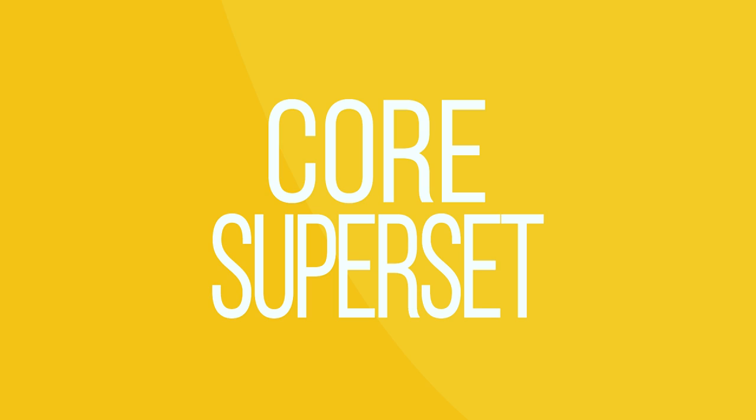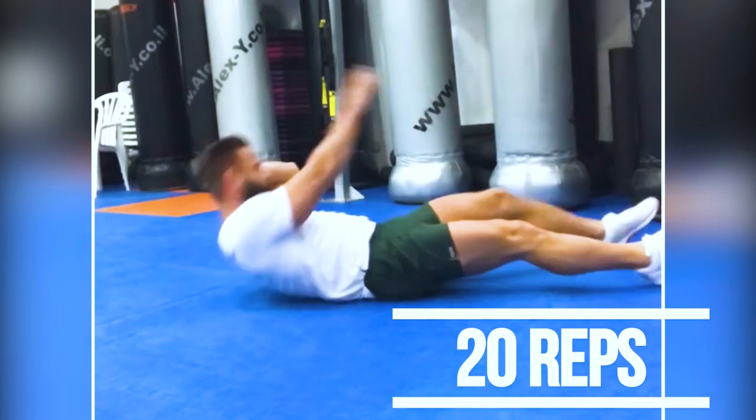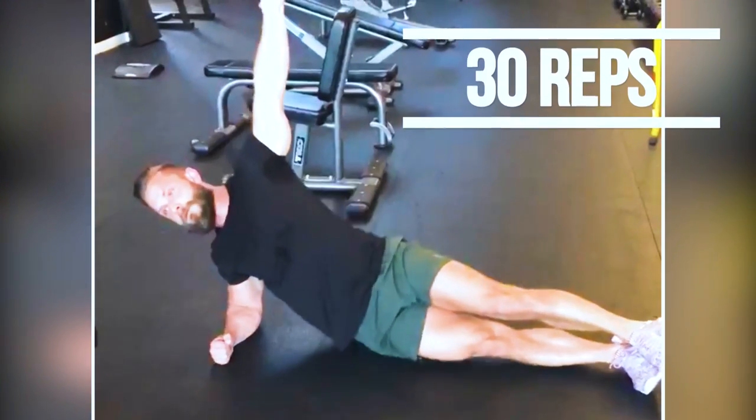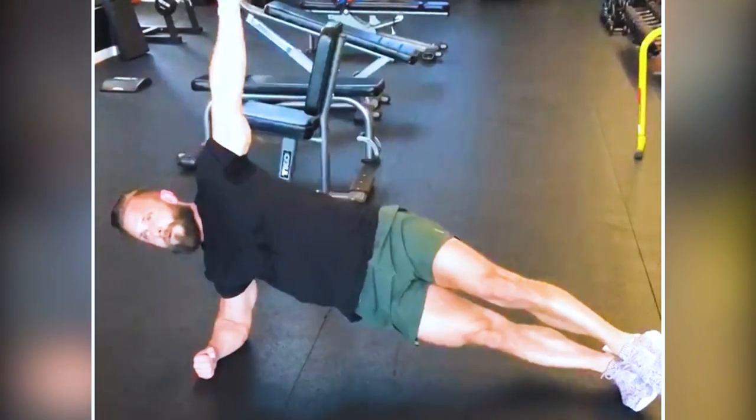Last but not least, we're doing a core superset. We're doing 20 reps of the rotational switchblade and then going into a side plank for 30 reps. Rest 60 seconds and do this for four rounds.